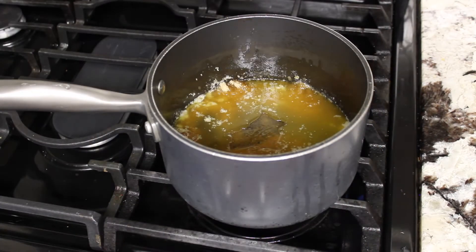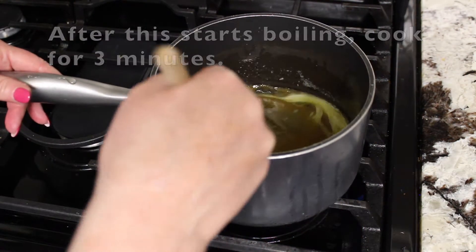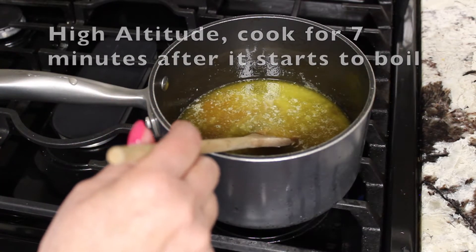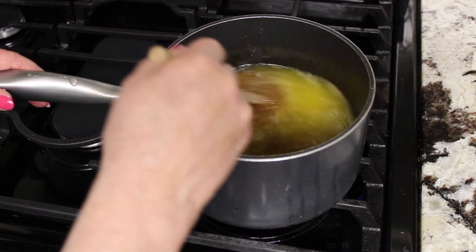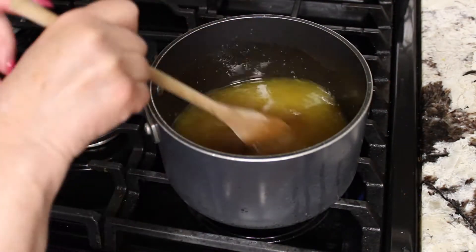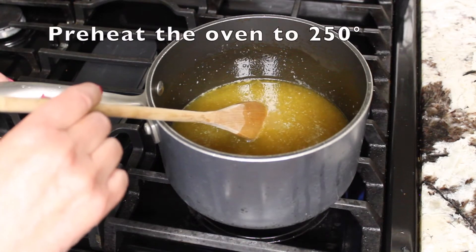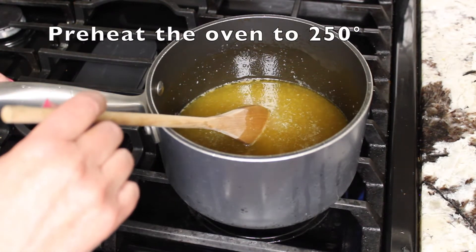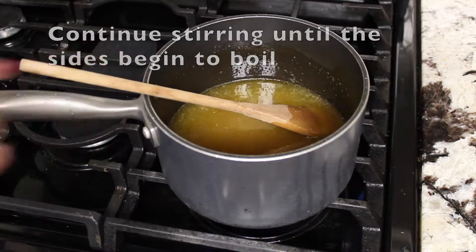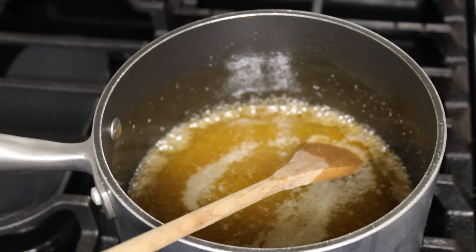We want to cook this on the stove for three minutes after it starts boiling. If you are in a high altitude area, you want to cook it for seven minutes. I've preheated the oven to 250 degrees. Once it starts boiling, cook it for three minutes.